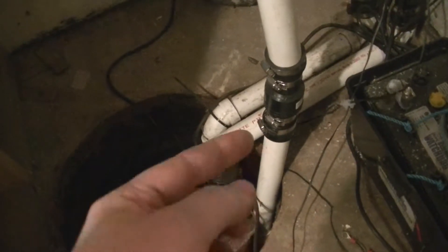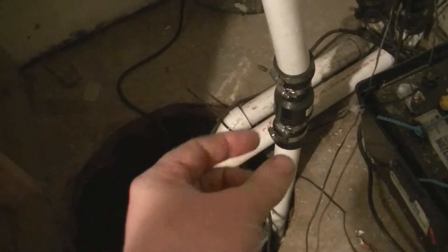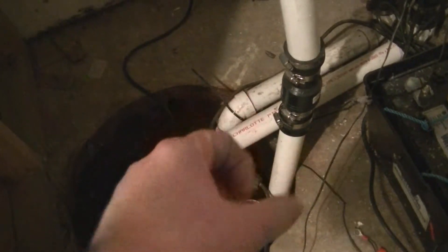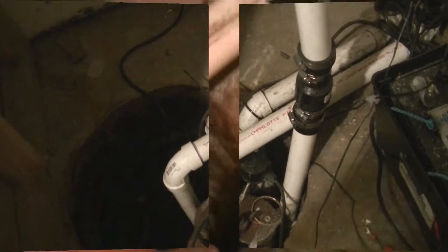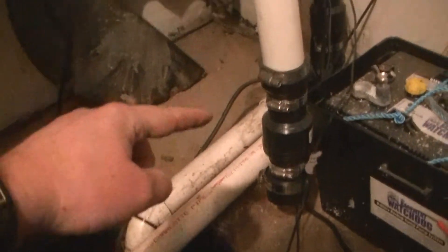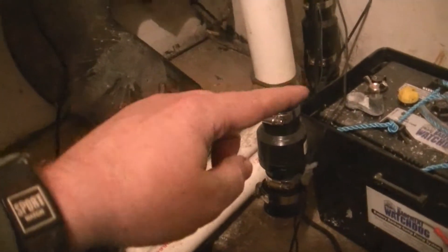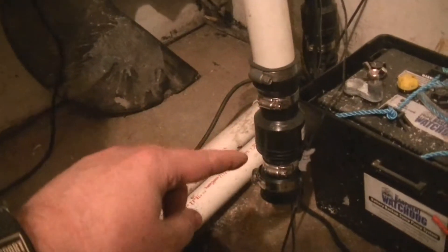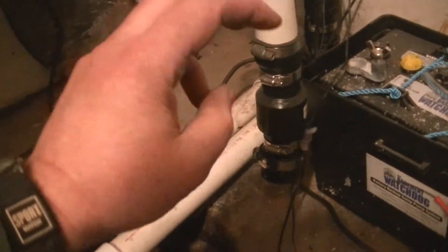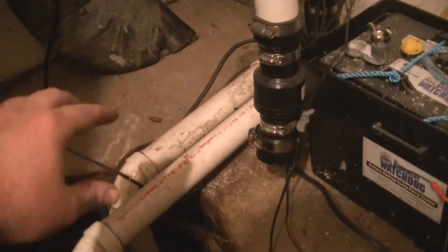Go ahead and pull the clamp loose on the bottom of the check valve — that's the black part there — and slide it up and then tighten it so it won't fall off. I'm going to go ahead and unplug this pump, wiggle it until it comes out. Now that I have that pump pulled out of the way, I'm going to go over here to the one on the left — that is the battery backup one — and take it off the same way right at the check valve. That way my main pump can continue to run if it needs to, and the check valve should keep water from coming back out while I'm working.